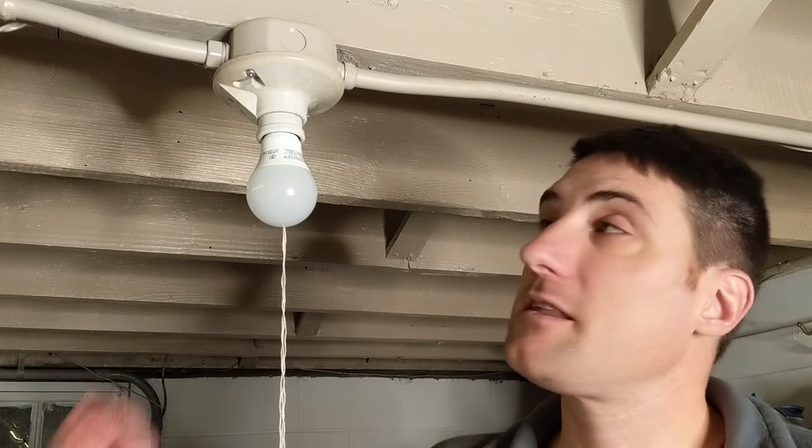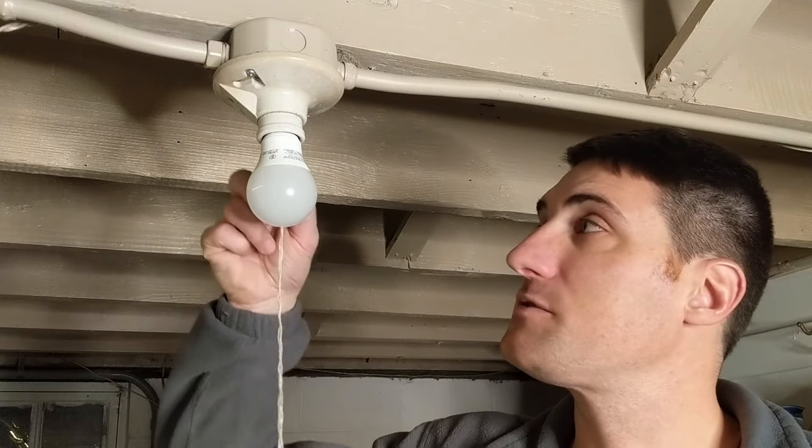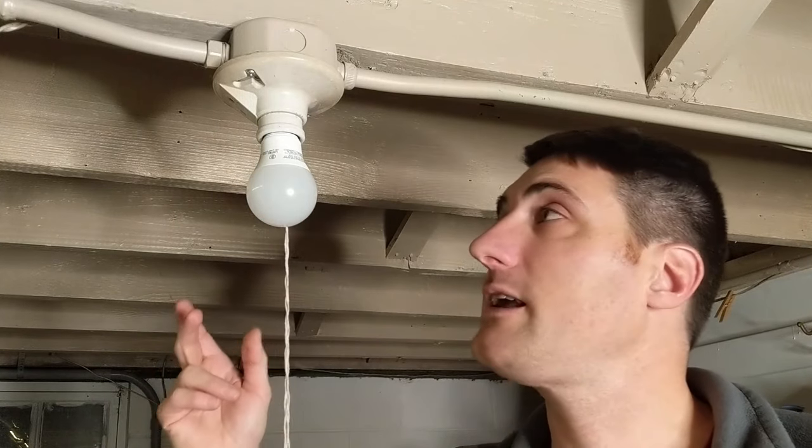In this video I'm going to be replacing this porcelain lamp holder with this pull string and receptacle. The pull string is no longer working and I have a new one here, so let's get into it.